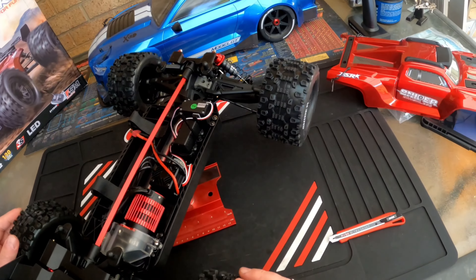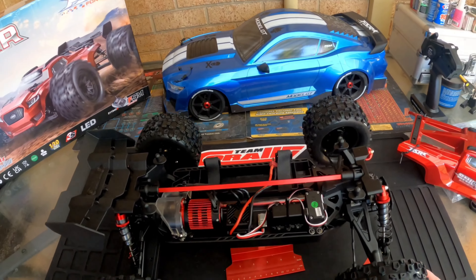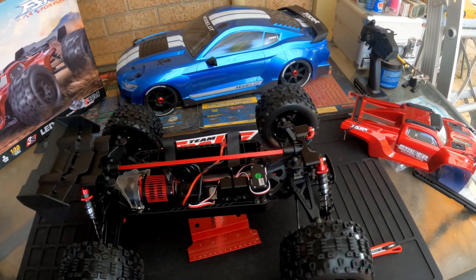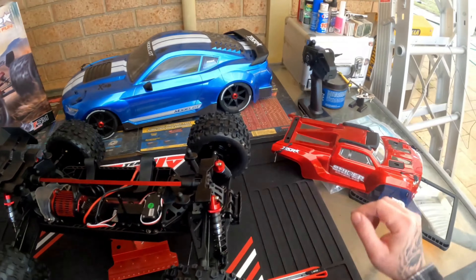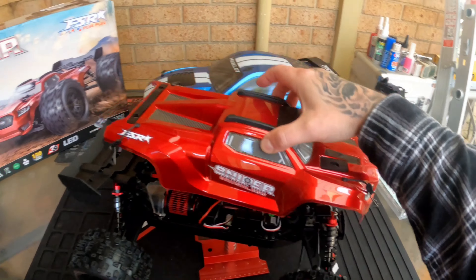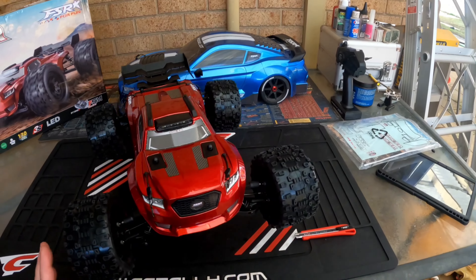What I'll do is hook the Hobbywing program card into this — hopefully there's a spot to plug it in — and I might be able to adjust a few settings. I'll check the mesh after. Guys, I'm liking what I see.